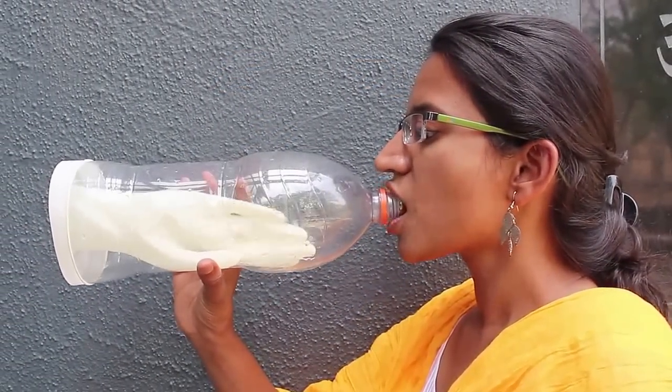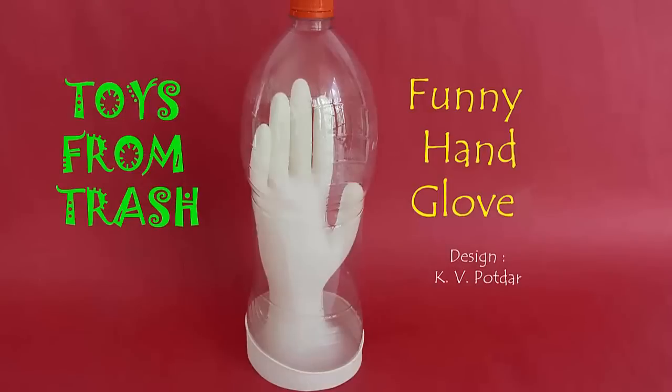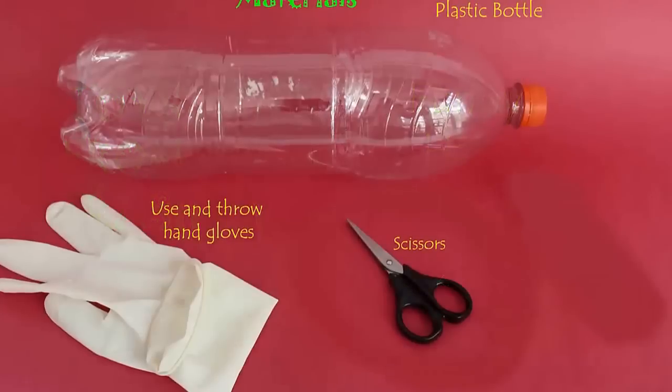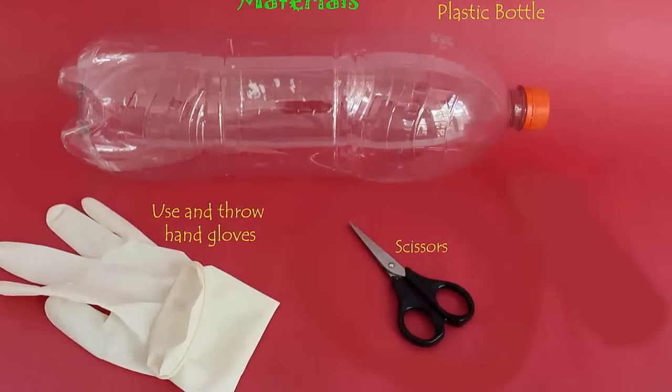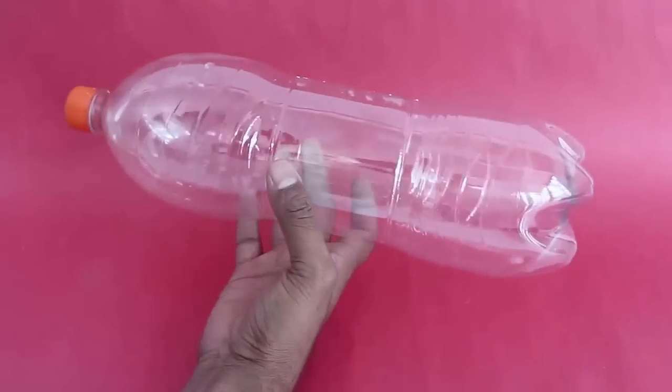Well, this truly is a funny glove — as you suck out air from the bottle, the glove gets inflated. To make this, you will need a two-liter plastic bottle, a surgical glove, and scissors. Take the two-liter plastic bottle and...